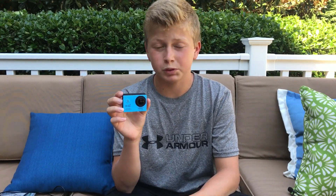In today's video, we're going to be talking about the LightDow LD6000 Action Camera. It's a GoPro knockoff that I think performs very well for the price of just $50. The link to this camera will be below along with all the other links to the gear that I use to film my videos.